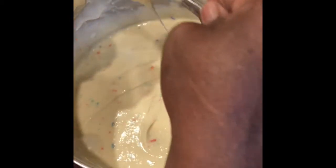Hey huns, I'm back again with another video. As you can see, I am mixing up some cake mix for Easter — you see all those pretty colors. I decided to make an Easter cake for the kids since everybody's in quarantine. I want them to be a little happy, so I decided to make an Easter cake.